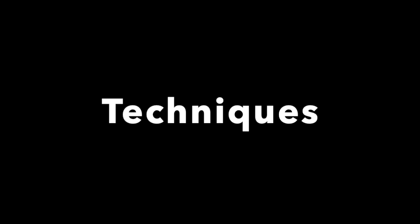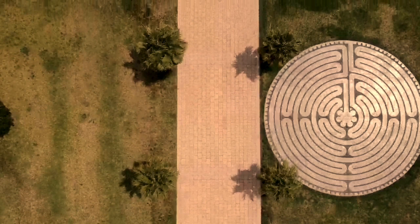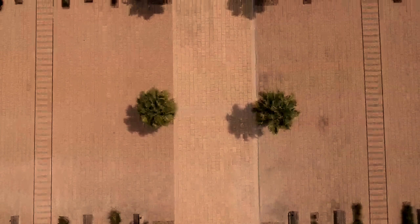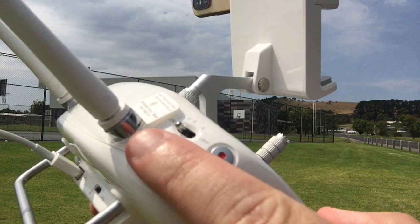One of my favorite techniques is to point the gimbal to the ground at 90 degrees and fly in a straight line. It really gives the audience an opportunity to see things from a different perspective and show great detail, such as shadows on the ground. The way you point the gimbal to the ground is to use the little scroll wheel at the top left on the controller — scroll it back and forth to move the gimbal up and down.